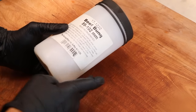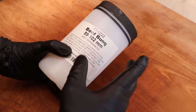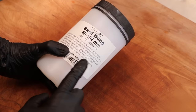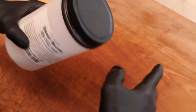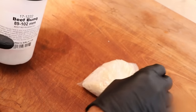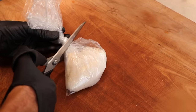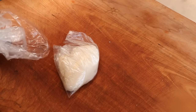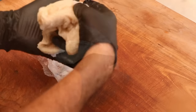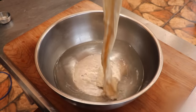Thanks to Apera Instruments for sponsoring this video. Let's make the Ventricina salami! When it comes to the salami, it's typically stuffed in a fairly large diameter hog casing. I didn't have that, but I did have a large diameter beef bung — an 89 to 102 millimeter beef bung from the Sausage Maker. This beef bung comes salt packed; all we have to do is give it a rinse, a flush, and let it soak in cool water for several hours while we get our spices together.